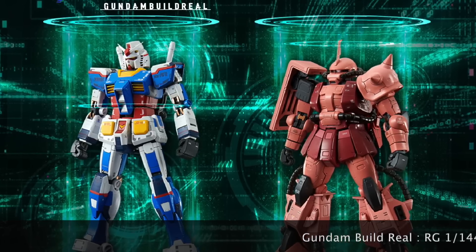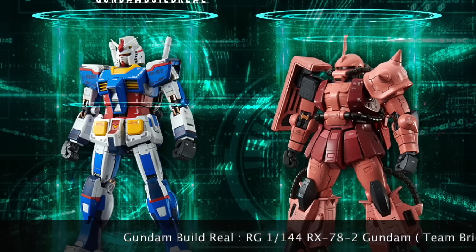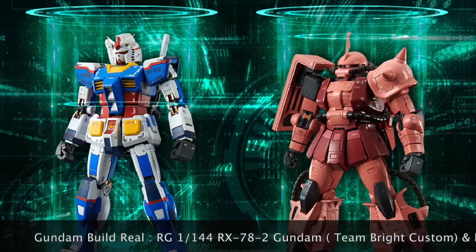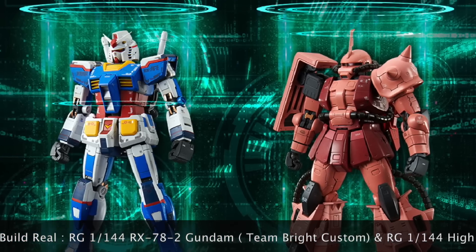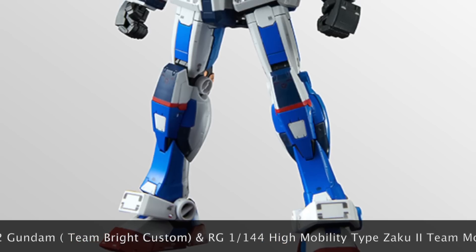Today's biggest news: Gundam Build Real episode 2 is not out yet. Surprisingly, we have to wait until next week for episode 2, so once it's out be sure to catch our review on the show.